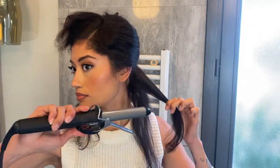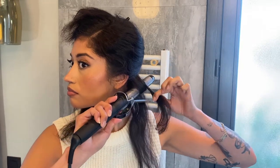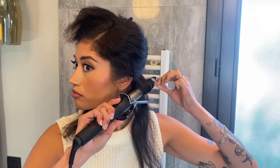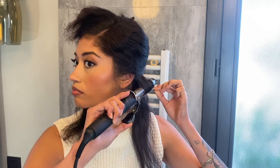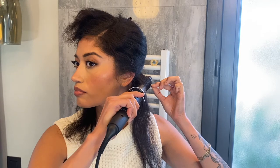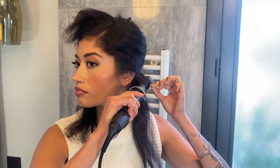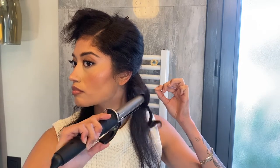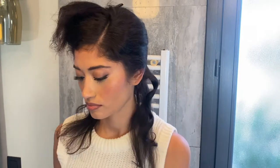I'm gonna take that first section, open my iron, and place the hair on top of the iron and wrap inwards, getting as close to the root as possible and getting the ends in there as much as possible too. I'm not gonna brush these curls out just yet — we're gonna let them all sit and cool until you finish curling your entire head.